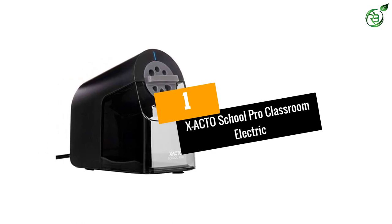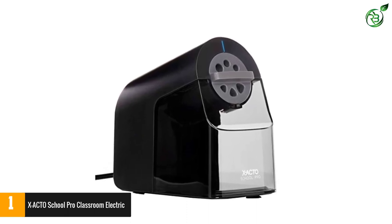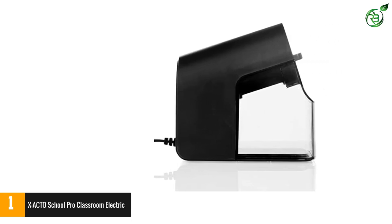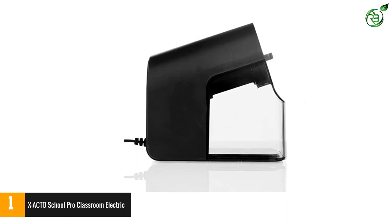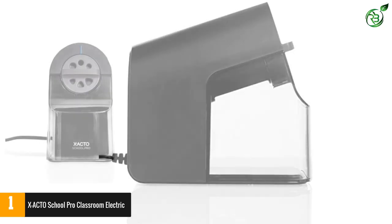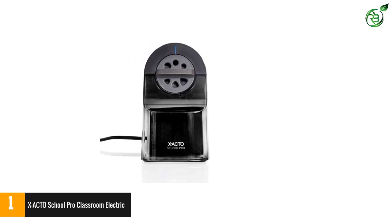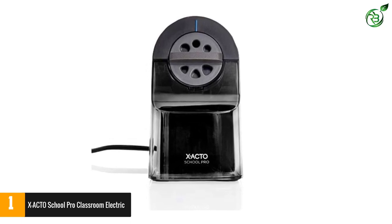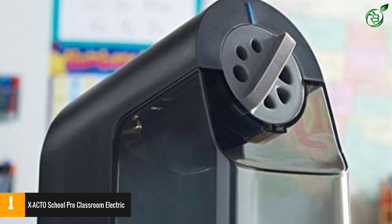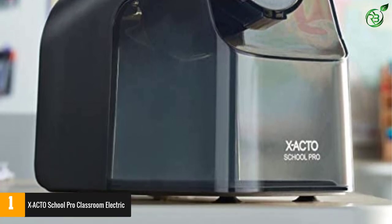Number 1: the X-Acto School Pro Classroom Electric Pencil Sharpener. In the classroom, you need a reliable sharpener that can withstand the constant abuse of kids, and the X-Acto School Pro is a heavy-duty product especially crafted for schools. The rest of the classroom will not be disrupted thanks to the quiet motor. It is equipped with a helical steel cutter and the fly-away cutter system for optimum student safety. The X-Acto School Pro can sharpen wood case pencils to a precise tip, and the fly-away cutter stops sharpening when a pencil has reached its ideal sharpness. It's also compatible with colored pencils. Stay sharp with the X-Acto Electric Pencil Sharpener brand.